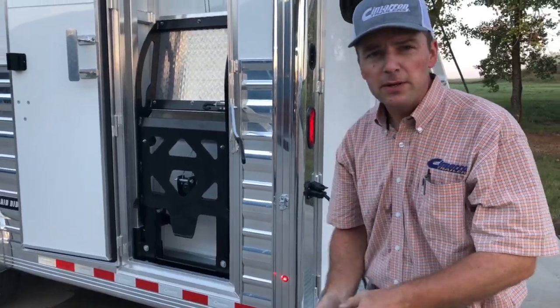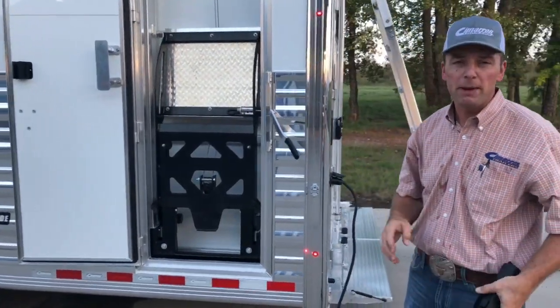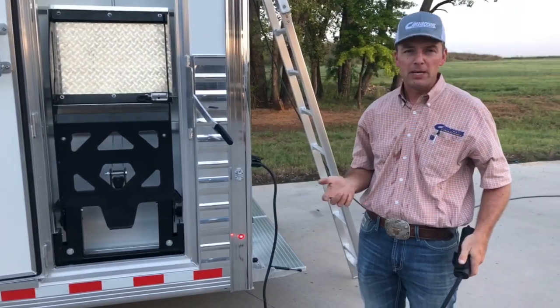Now before I started, this unit uses 110 volt power. So you either have to be plugged into electricity with your living quarters or be running your generator.